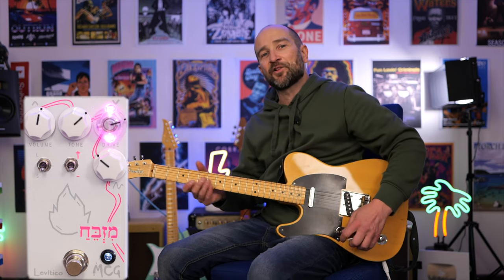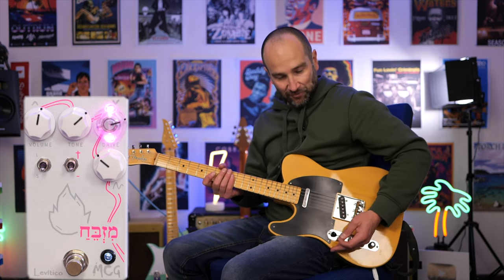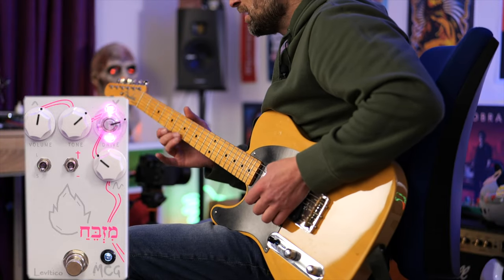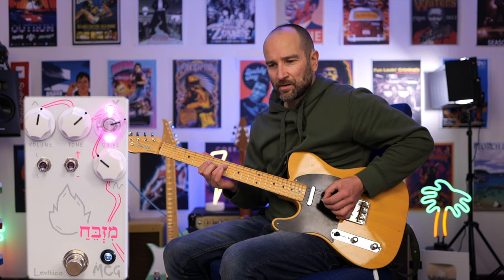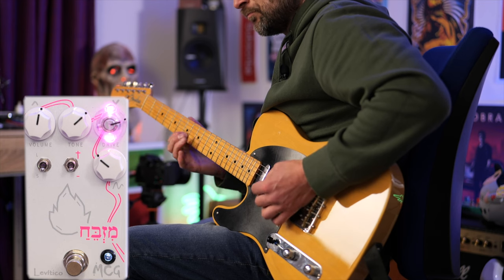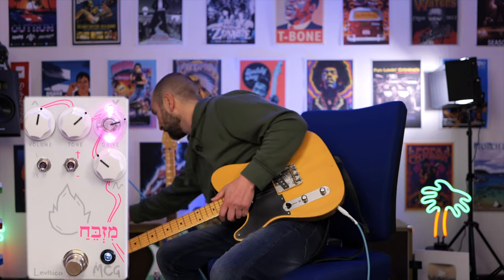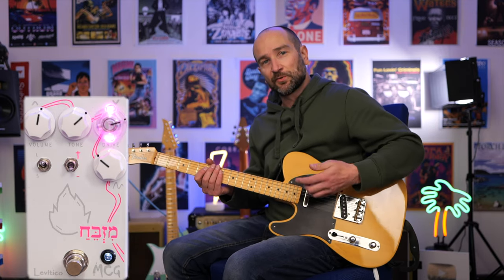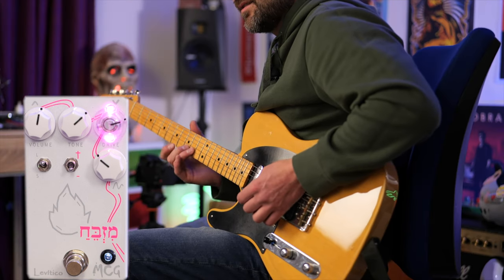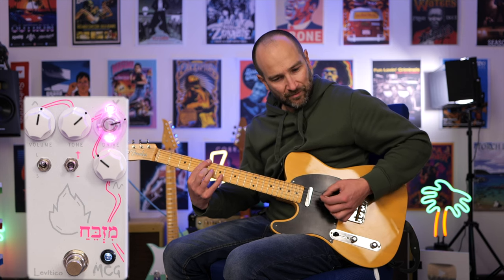If you're more into that mellow blues tone, I would recommend leaving these toggle switches down. You can ride the volume control on your guitar as well, which is great. So this is neck pickup with the volume down. That's with the volume on the guitar down. Now if we click this up, we're going to get more headroom — this is still with the guitar volume down.